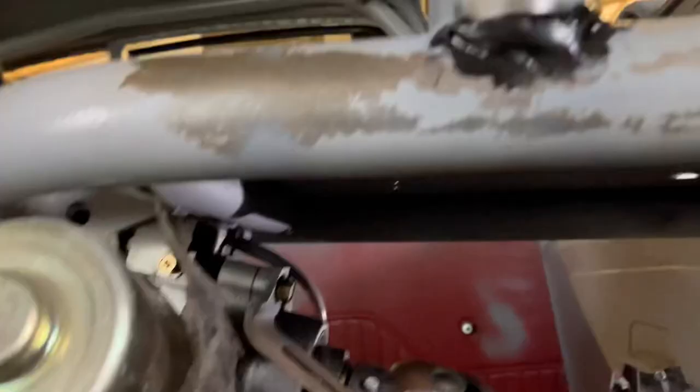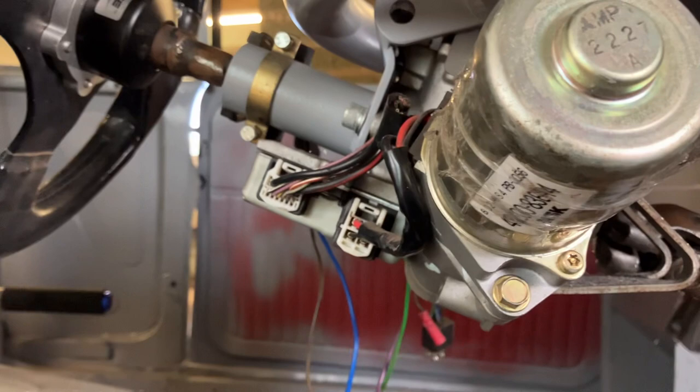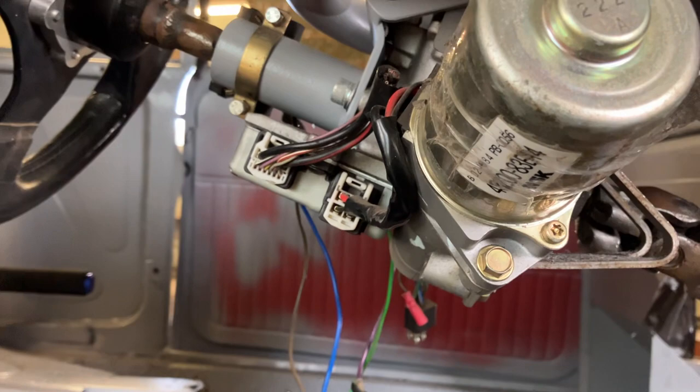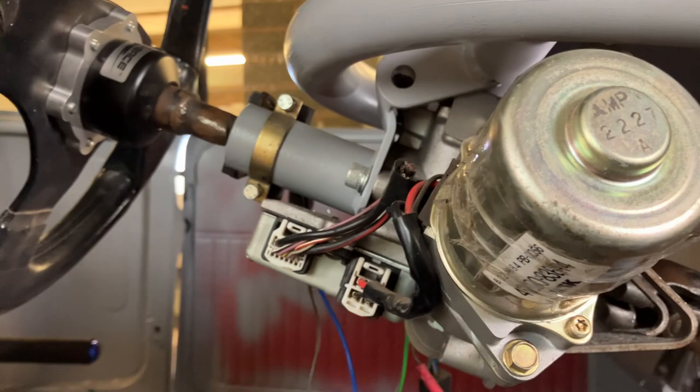I've got power steering as well — this is out of a Corsa. That unit will come under here. You can get a little module that connects into it which gives it the feedback it needs from the engine to tell it to work. They come with a little control knob so you can set how responsive you'd like the steering. I also have a removable steering wheel so I can get in and out, because we are now practically sat in the back seat.